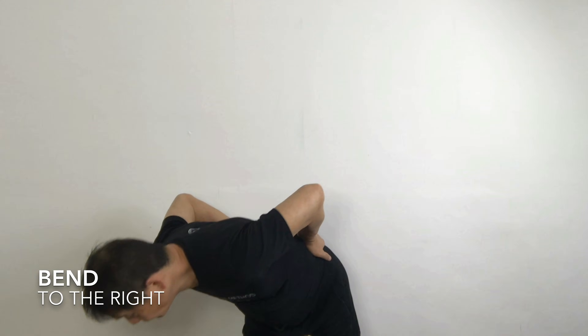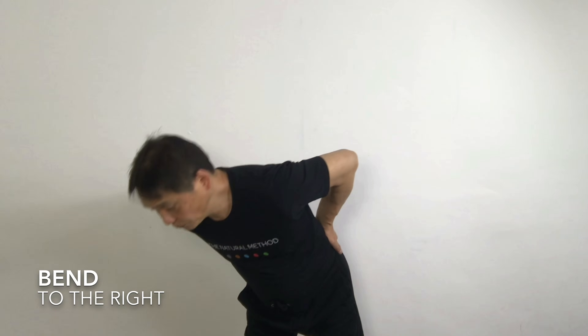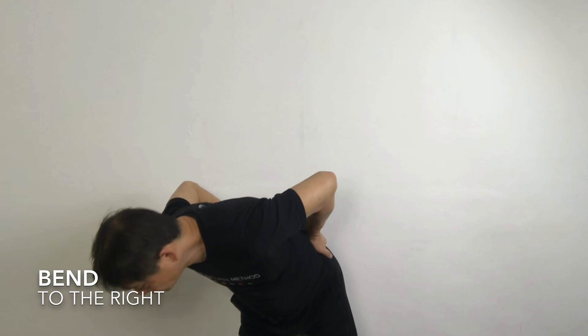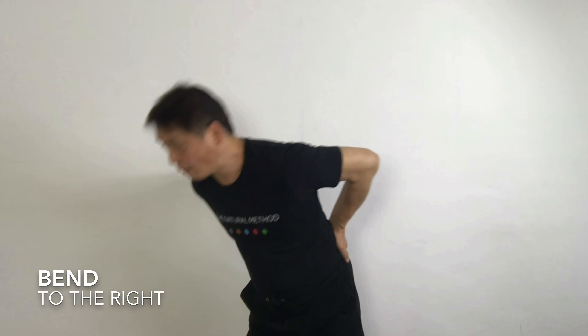And then come back to the middle. One, and then to the right. Up again. Stretch up. And down to the right. Up two. And down. Up three. And down. Up four. And down. Up five. Hold it for five seconds. One. Two. Three. Four. Five. And then down.